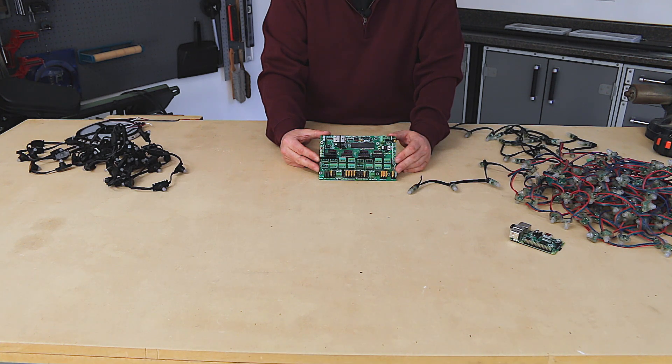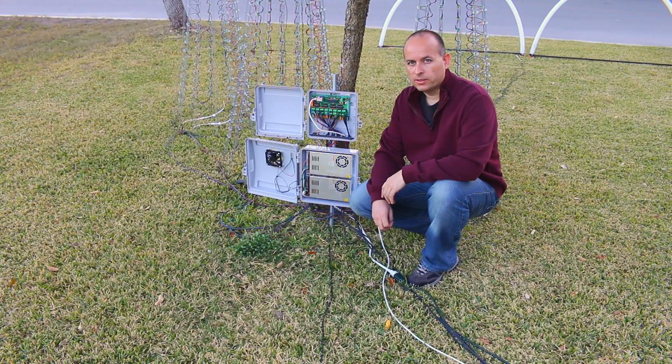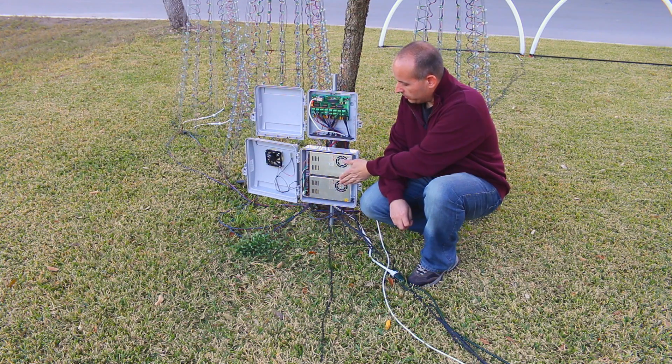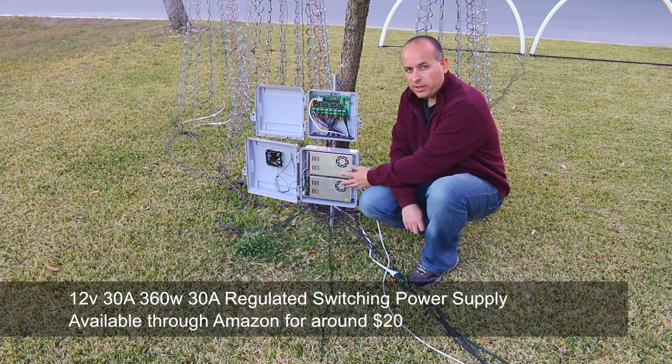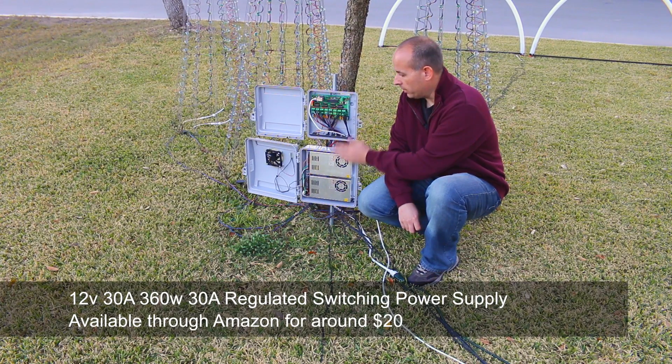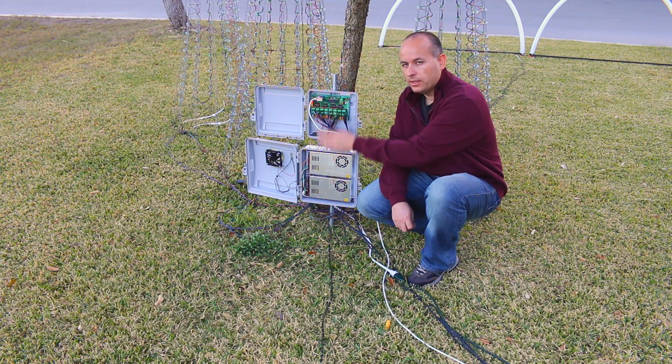One of the most surprising things people find out about our show is that the total power consumption of the entire light show equals about half that of a regular hair dryer. I have six of these controllers to run the entire show, strategically placed throughout the yard and in the attic near whatever they are controlling. Each box is custom fabricated. You can see this box has two power supplies that generate 12 volt power to the controller to power the pixels, with each power supply handling half of the outputs.